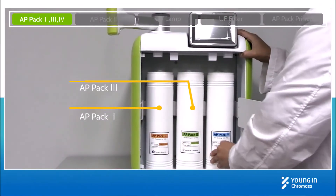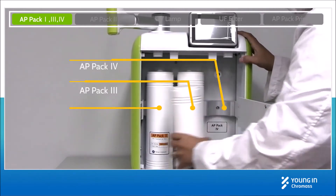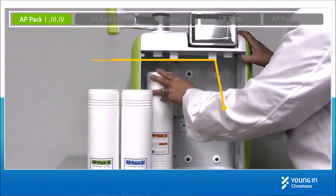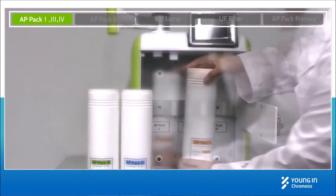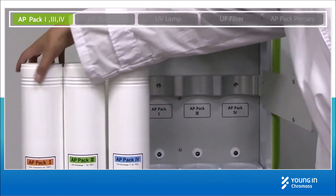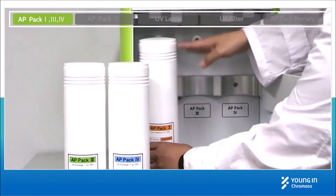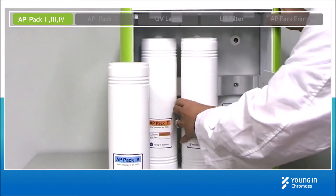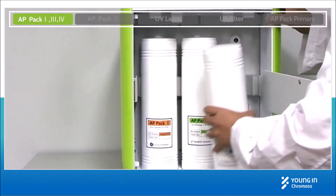Taking off the front door, there are PPAC 1, 3, and 4. Remove the desired filters to change. You can easily remove those filters by hand. Same as the removal of filters, install a new filter by inserting it into the two holes on the top and bottom. Make sure to insert the filter up to the end.